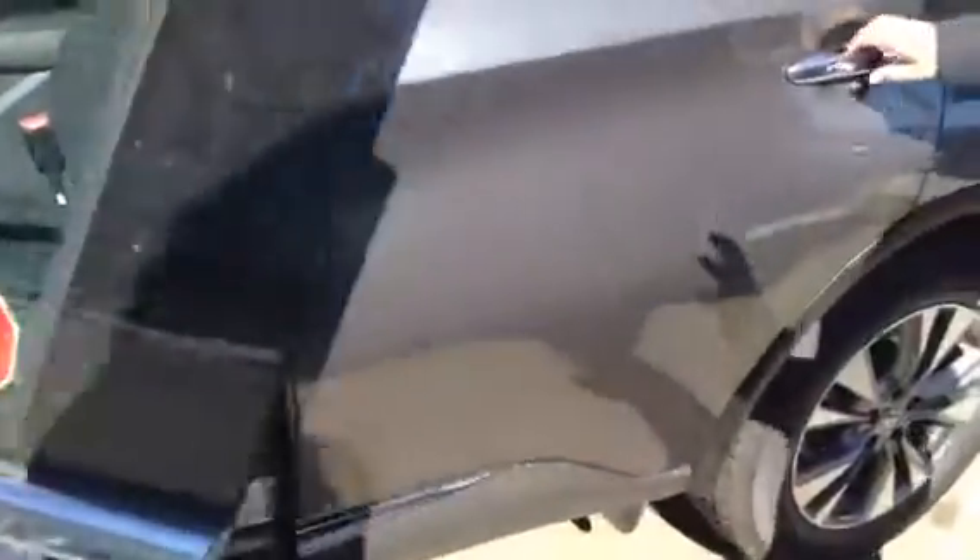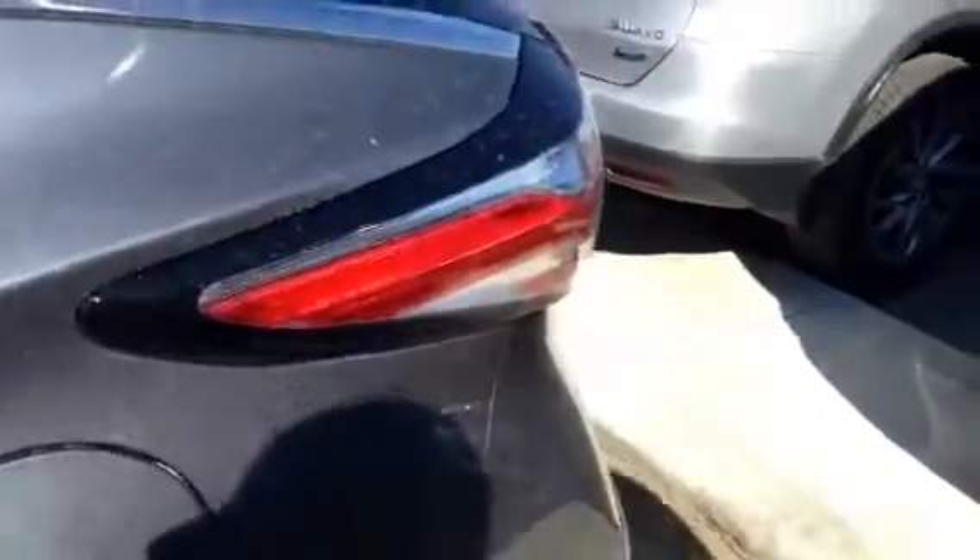It's got keyless entry as well. I'll go into a lot of the inside features in a second. Your seats do fold totally flat. You have a USB outlet in the back as well for your passengers. It comes with a remote start, a power liftgate, navigation, and a big panoramic sunroof.